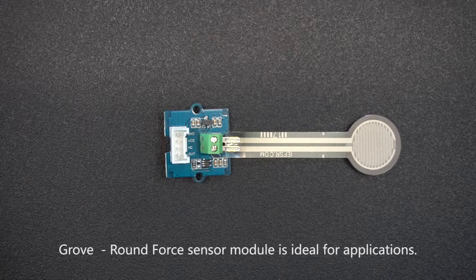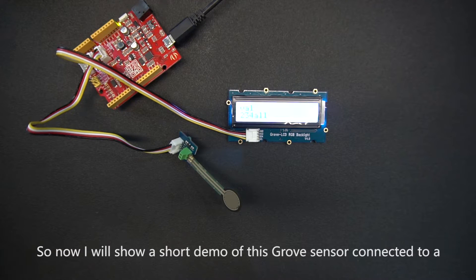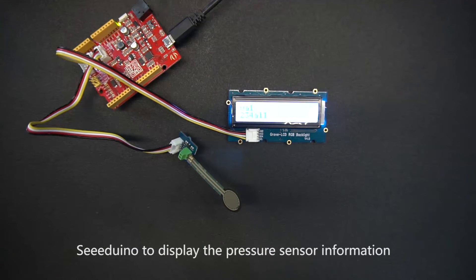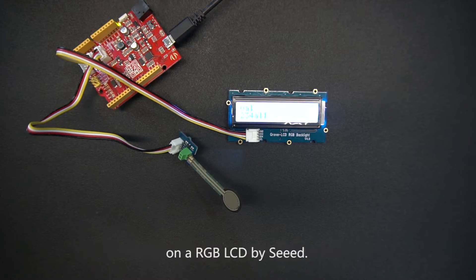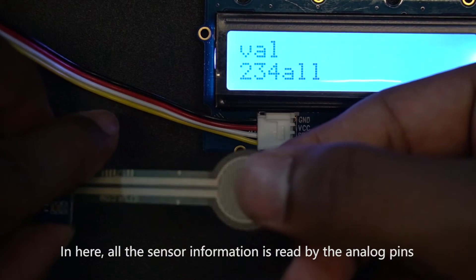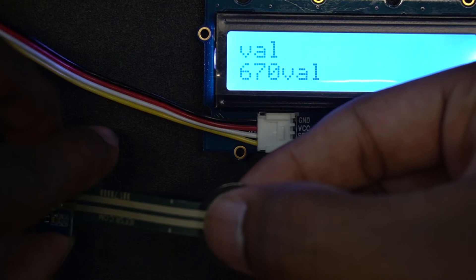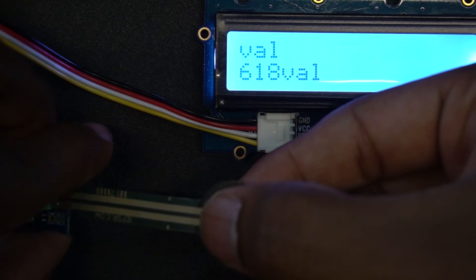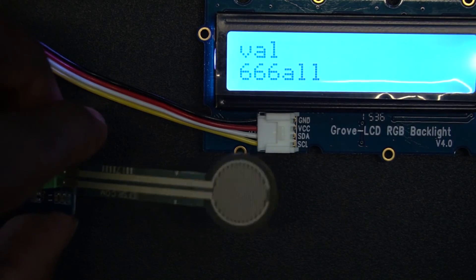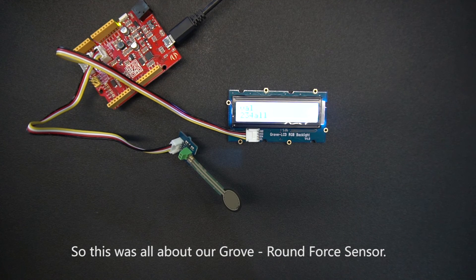The Grove Round Force Sensor module is ideal for various applications. I will now show a short demo of this Grove sensor connected to a Seeeduino to display the pressure sensor information on an RGB LCD by Seeed. All the sensor information is read by the analog pins and sent to the RGB LCD to display the sensor information.